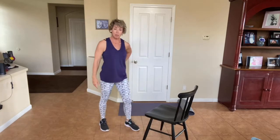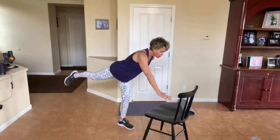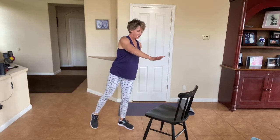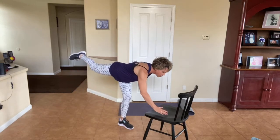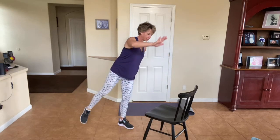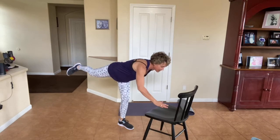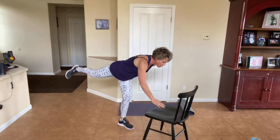Let's switch — right hand behind your body, left hand front, left leg back. Here we go. Slow and controlled. You can tap down as much as you need to. Please don't fall over. Slow and controlled. Don't hold your breath — nice and tight in your core right here.